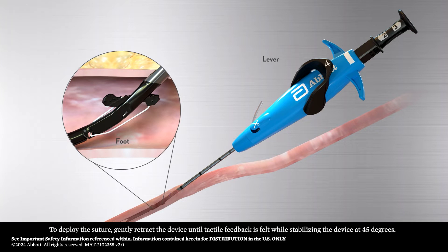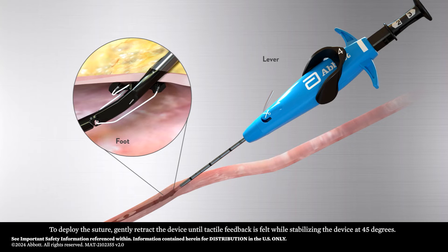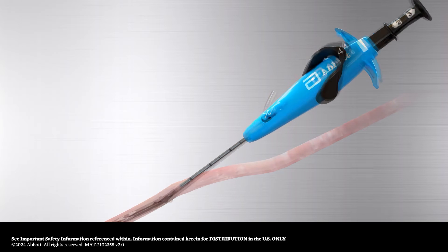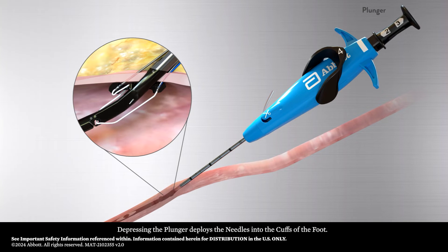To deploy the suture, gently retract the device until tactile feedback is felt while stabilizing the device at 45 degrees. Be sure to maintain this position while depressing the plunger. Depressing the plunger deploys the needles into the cuffs of the foot.